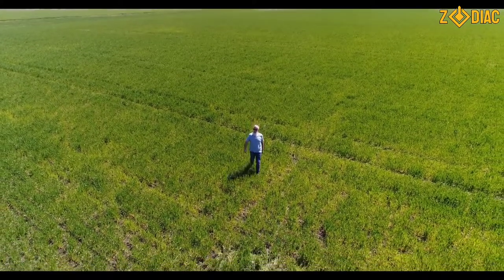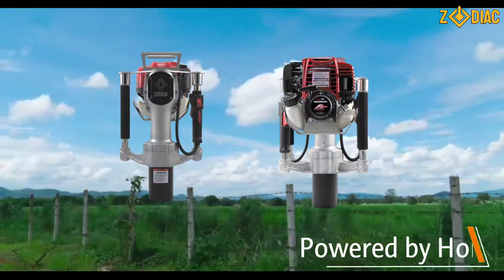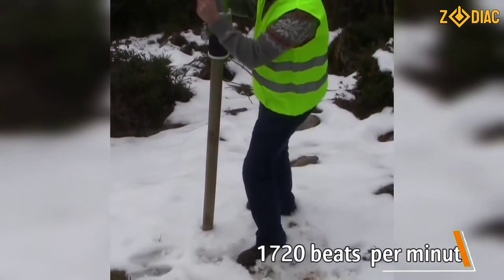We know the most difficult part of installing a fence is driving the fence posts. With the help of the Zodiac Post Driver, we can help you minimize the physical burden of manual post driving or the need for bulky instruments with annoying hoses that can only work on limited areas.